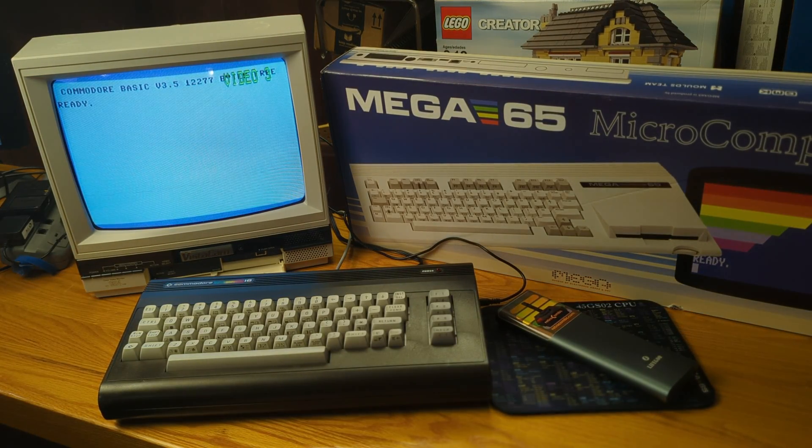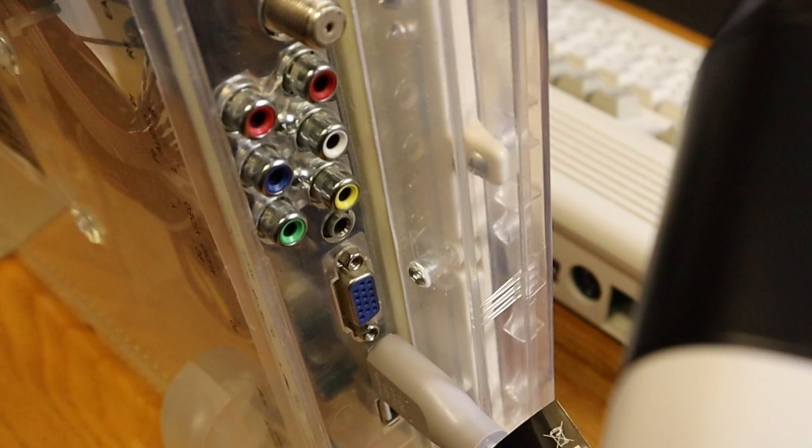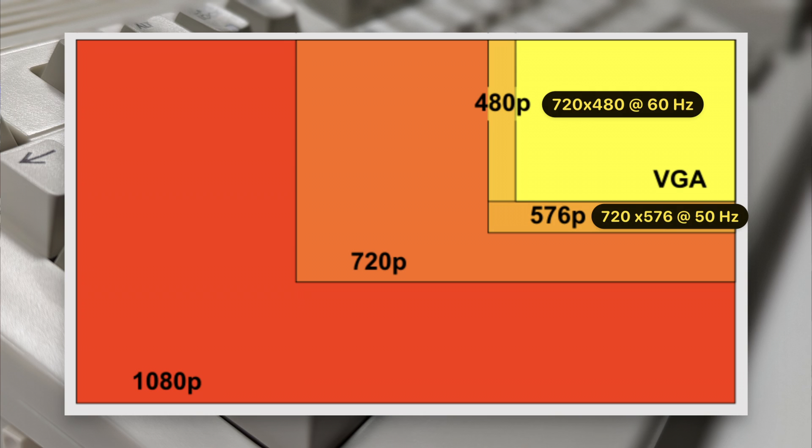Now there are some additional items you will need, including a CRT monitor or TV for those retro scanline vibes, or a modern HD display. Either must include a VGA port or a digital video input, also known as HDMI. The display must be capable of displaying an image at 480p or 720 by 480 at 60 hertz for NTSC, or 576p 720 by 576 at 50 hertz for PAL.